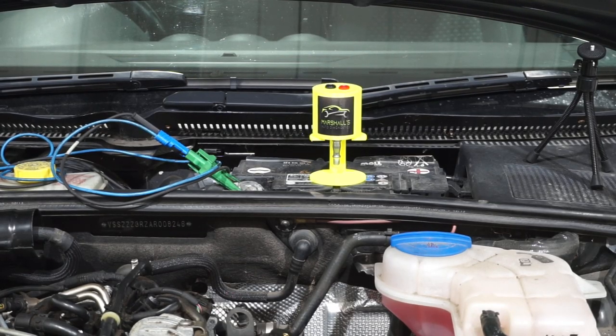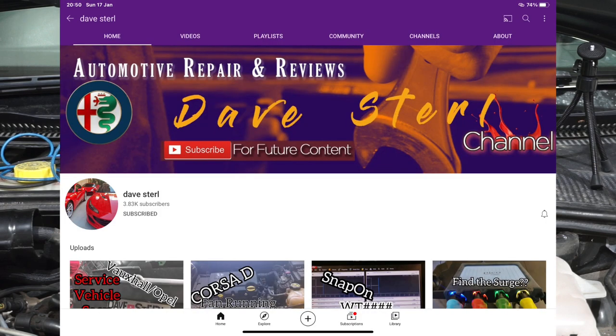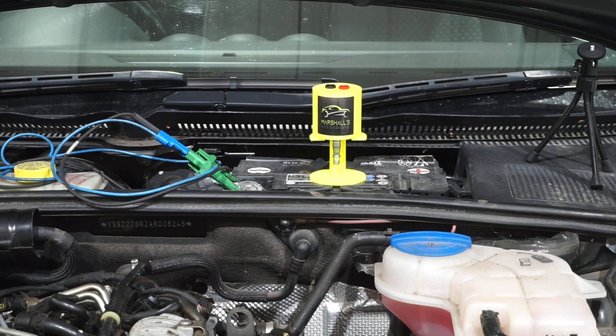I was going to do a product review on this, but unfortunately I was beaten to it. Dave Stirl — if any of you subscribe to his YouTube channel — has already done a shootout with this sensor against the Ditek sensor. I use Ditek pulse sensors as well. So instead of doing the shootout, I thought let's use it in some alternative applications. He used it on exhaust pulses. I'll put a link to his video in the description — please go over to Dave's channel and subscribe and hit the bell for notifications.